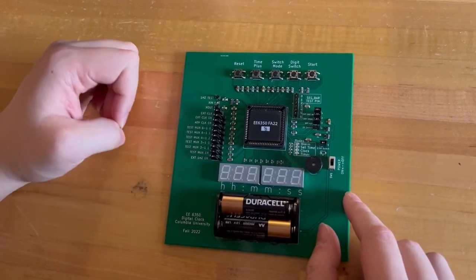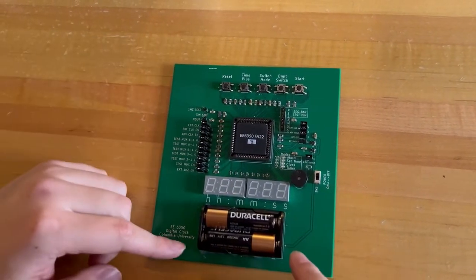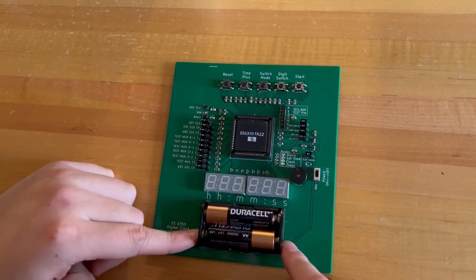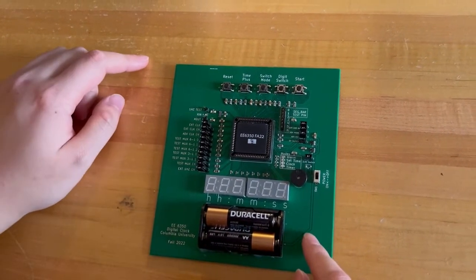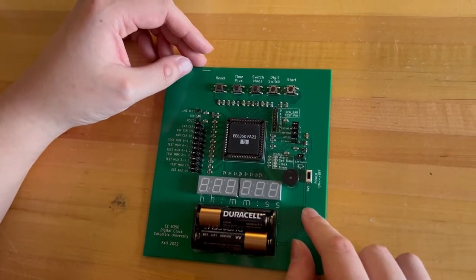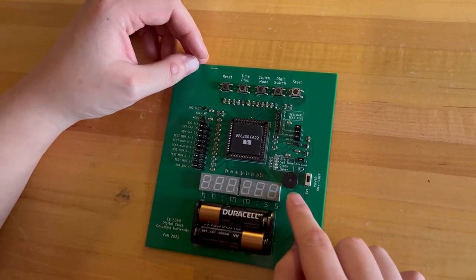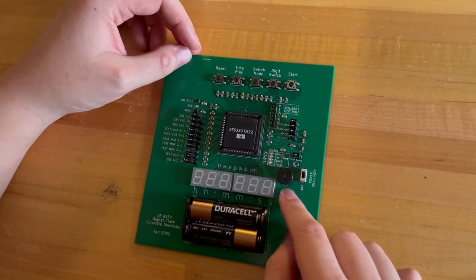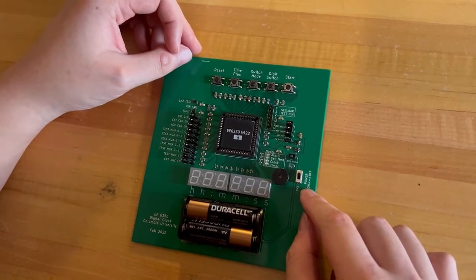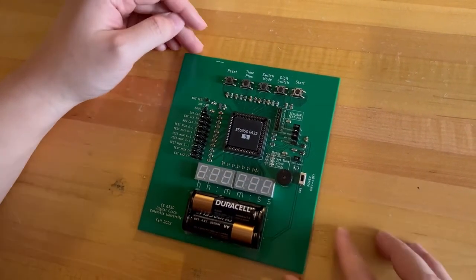At the bottom is our main display — six seven-segment displays from left to right. We have two digits for the hour, two digits for the minute, and two digits for the second. At the bottom, we have the battery connected to the design, which supplies three volts to two LDOs. The output of those LDOs provides the voltage supply for the chip, which has a one volt supply and a 2.5 volt supply. At the bottom right corner is a buzzer, which is used for our alarm function and the timer function. This switch controls the main power of the PCB and the chip, responsible for turning on or turning off the entire design.